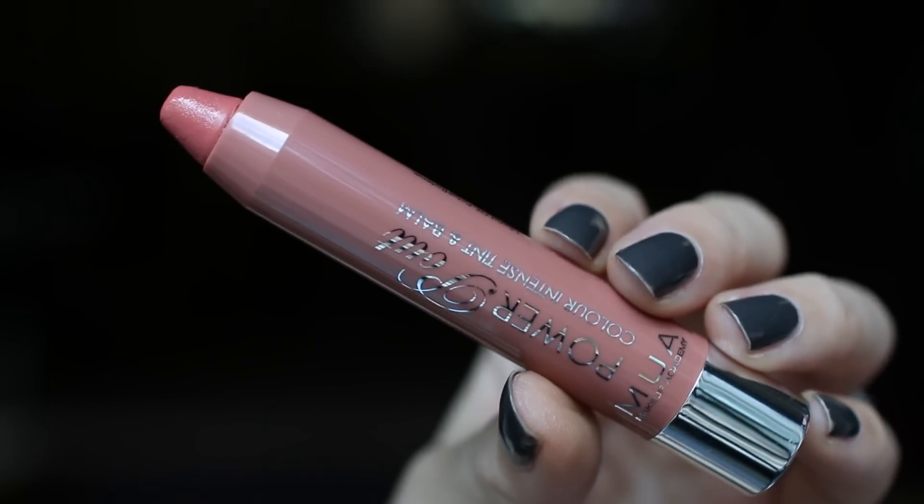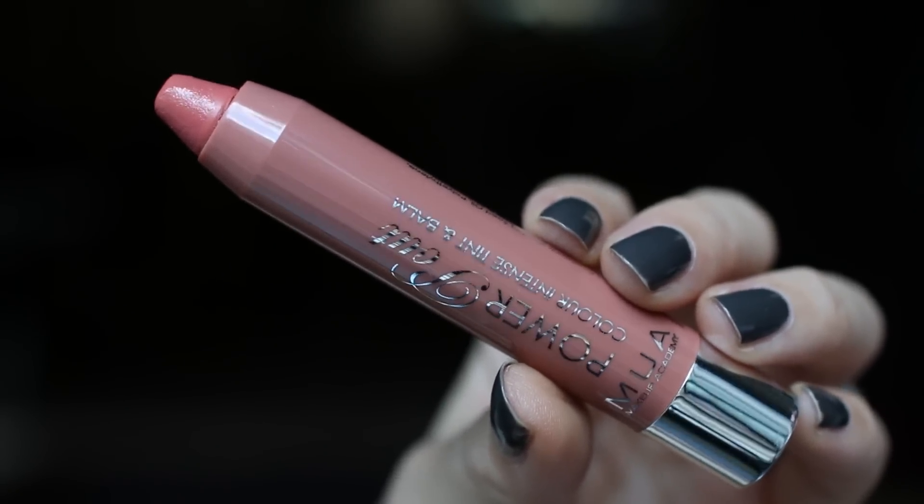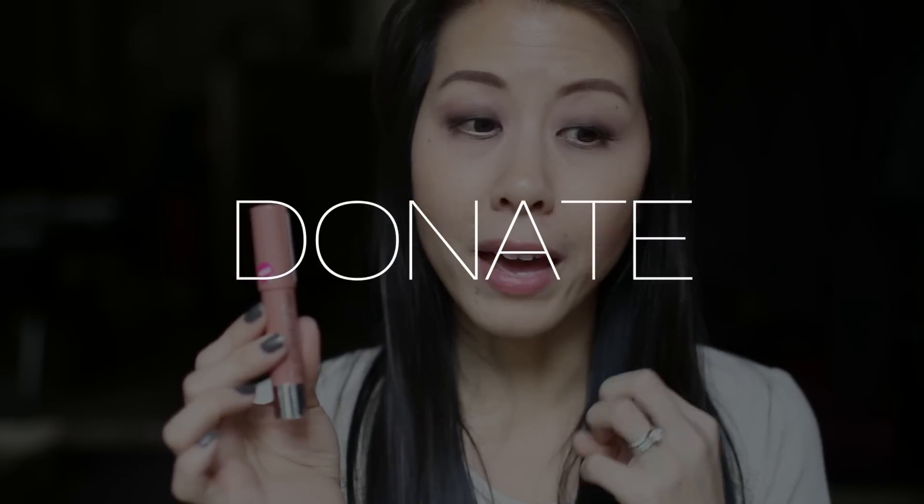Next I'm going to try on this Power Pout by Makeup Academy — a color intense tint and balm, a jumbo lip crayon that I kind of broke yesterday because it fell. Here is the Makeup Academy lip product on my lips — this is in the shade Rendezvous. I really like the color, the texture, and the way it applies. It's very creamy and feels moisturizing. However, it has a little bit of a plasticky and minty flavor, and that for me is a deal breaker — I don't like any products that are flavored.